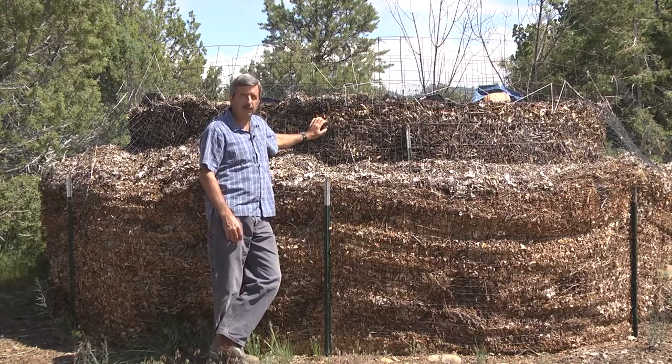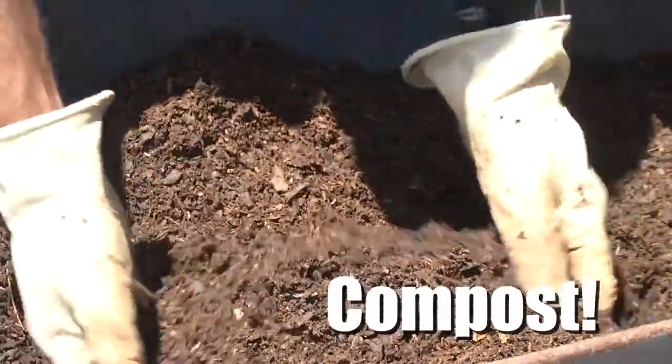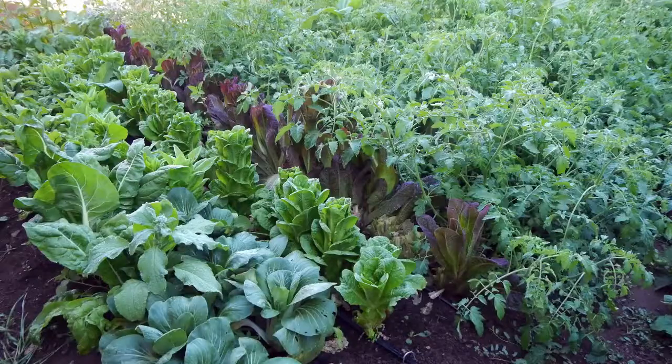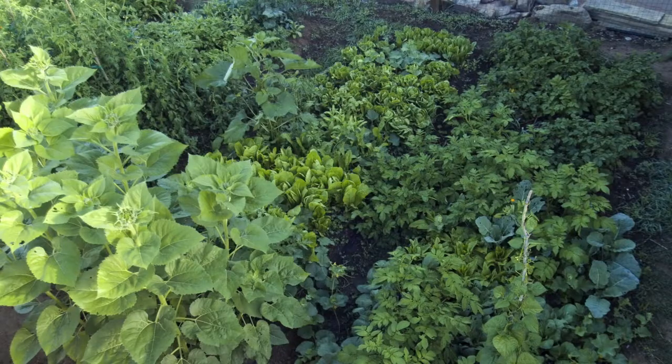And I grow food at home. So when this pile of wood chips becomes 30 cubic yards of organic compost, it'll go right into my garden soil to grow incredible amounts of food. You'd normally have to pay for this stuff, but in this case, it's free.